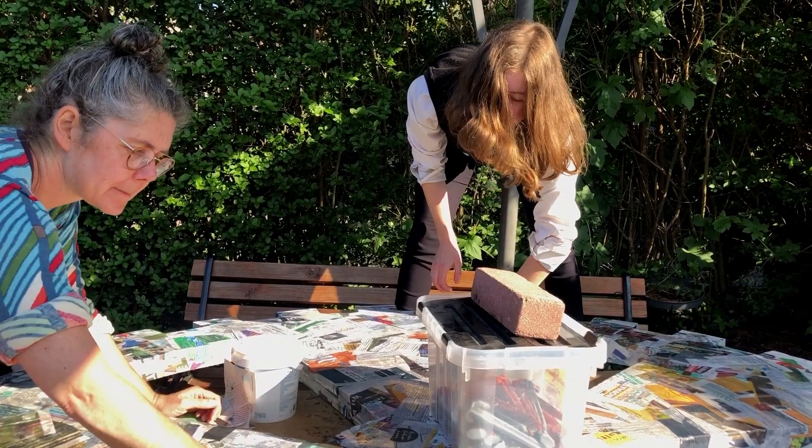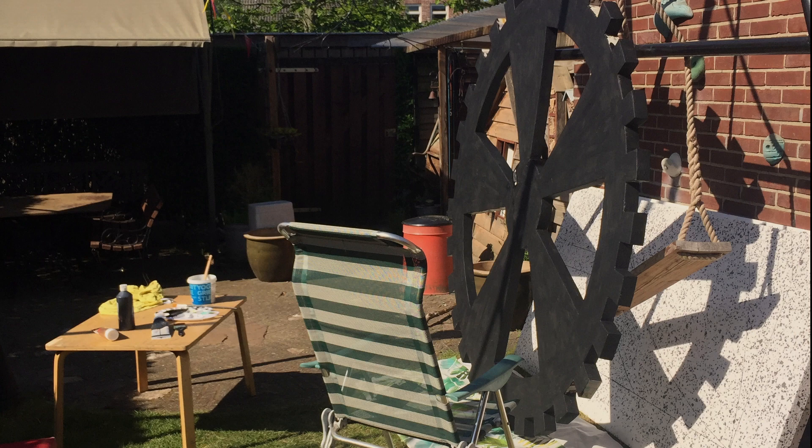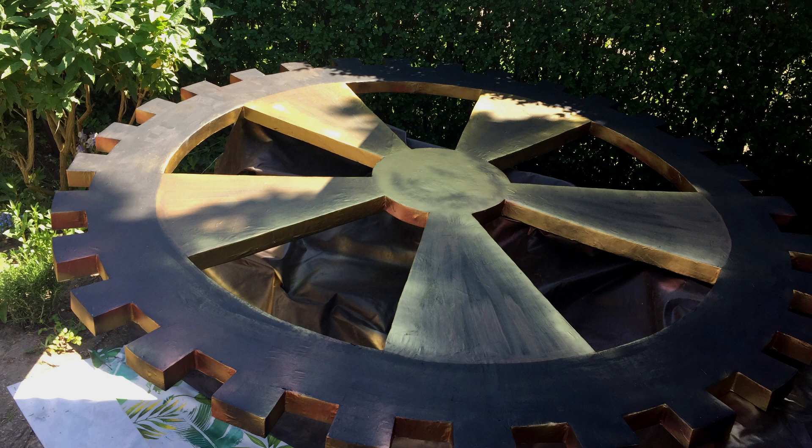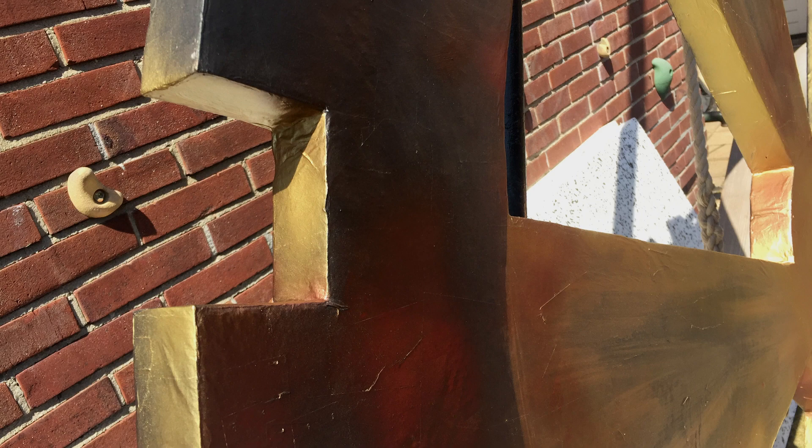Unfortunately, we did not film the painting process. But we do have some pictures, so I'll just show you those. We were unsure how it had to look, so we tried a couple of different looks, and this is about how it turned out. And here it is, together with some older props we still had lying around from other projects.